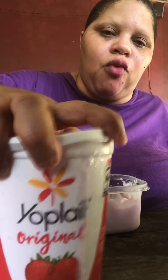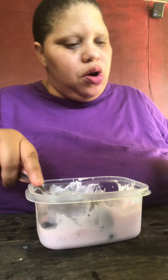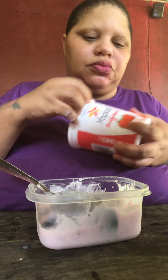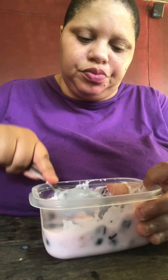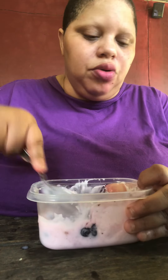This yogurt is so good with blueberry. I'm gonna put a little more blueberry in here, a little more yogurt. I'll probably eat my watermelon later — maybe tomorrow. But this is dinner right here, and that's enough for me — blueberry and yogurt mixed together.